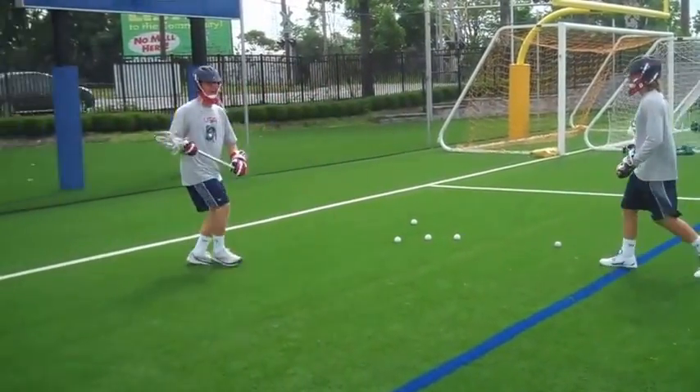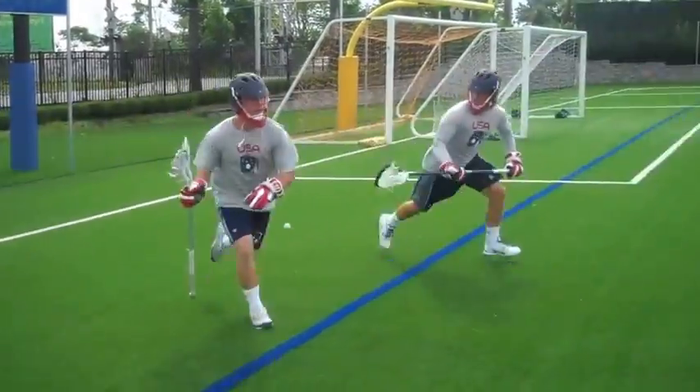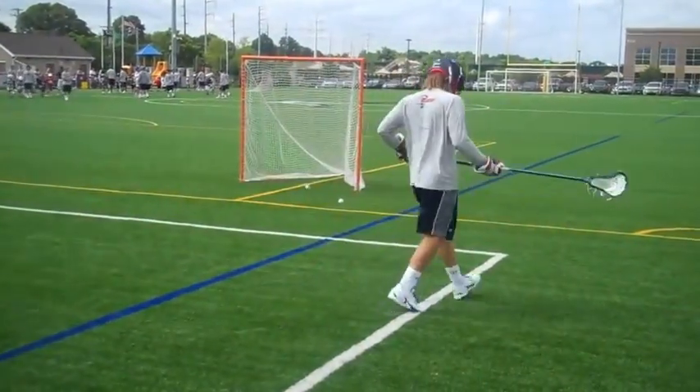So as I load up, I want to get space, I want to back up, and I'm going to attack my defender's top foot — come, boom — split off it down the alley, and then shoot.